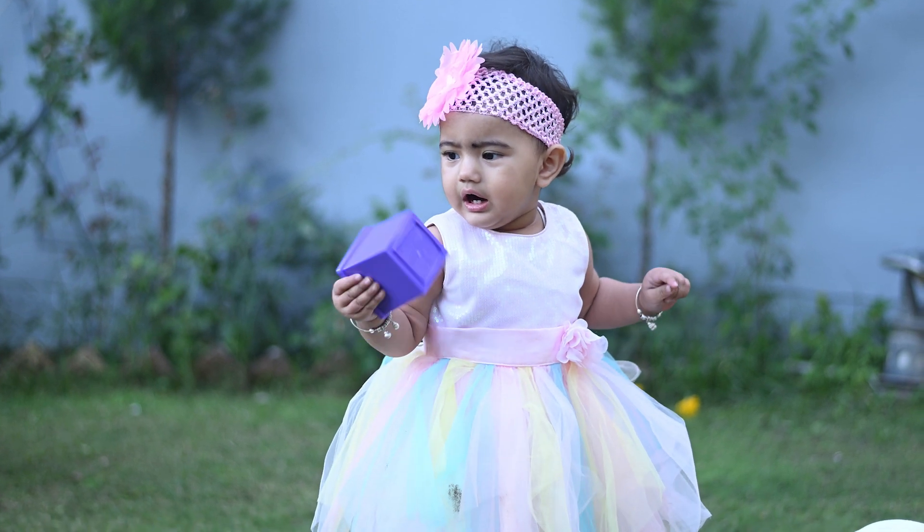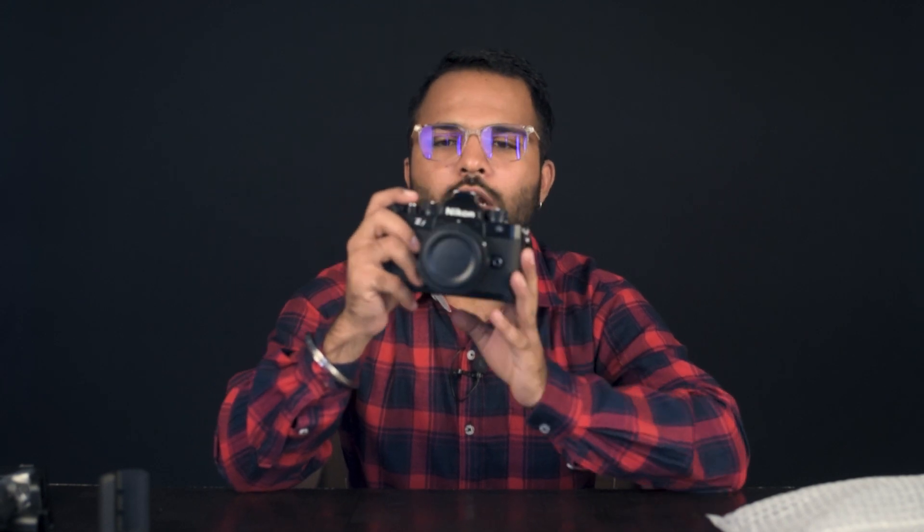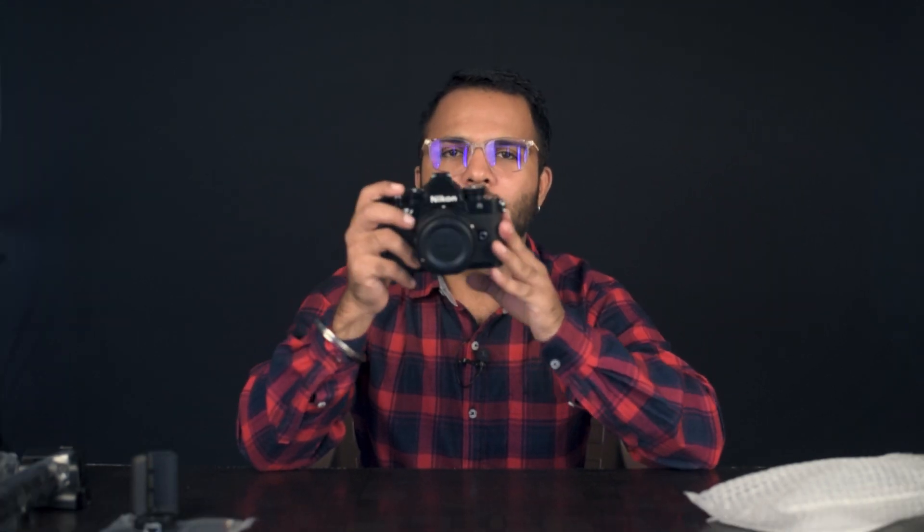Maybe when the Z6III comes, the difference will probably be in megapixels — I think 33 megapixels are rumours. The ZF is 24 megapixels. I'll start a complete detailed review at the end of November or December, because you really need to shoot for a full month and travel before giving a proper review.